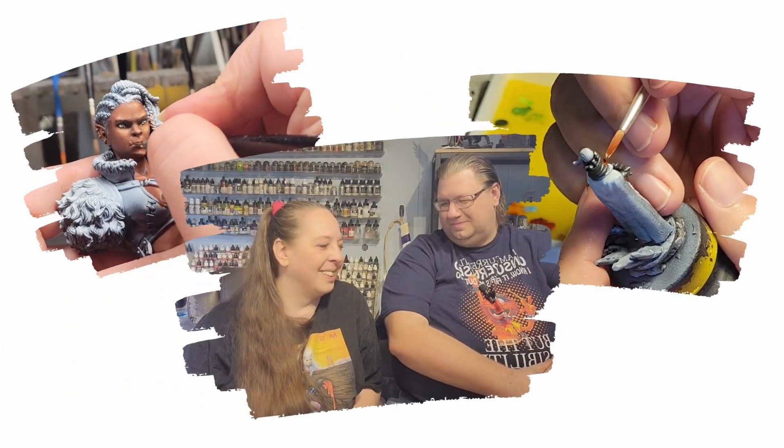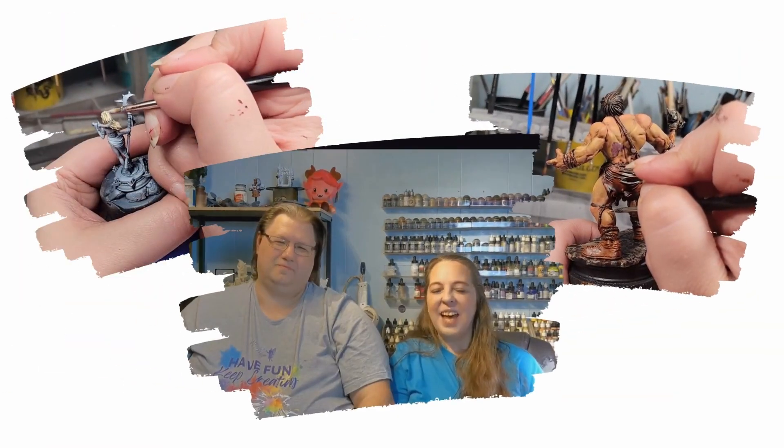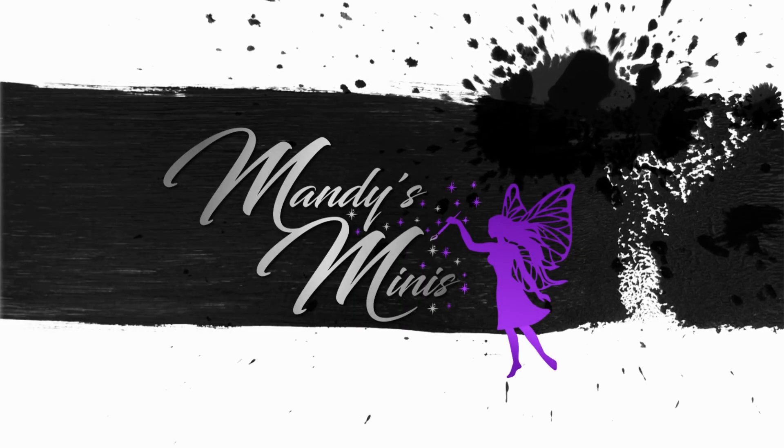NMM isn't as hard as you think. Hey painting pals! Welcome back to Mandy's Minis. Today we're talking about NMM — Non-Metallic Metal — where you paint metal on a miniature with non-metallic paints to make it look like it's metal.